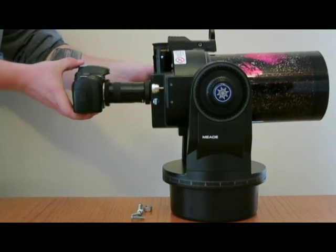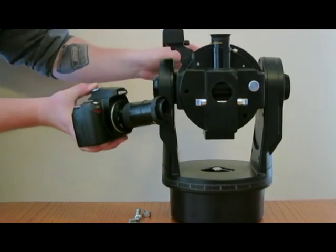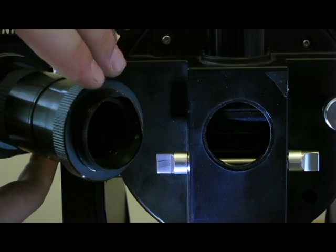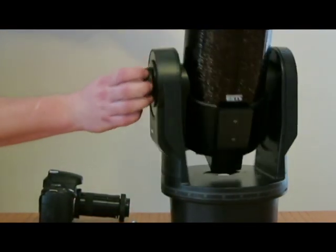Unfortunately, because of the weight of the camera, the ring that the T-Ring was attached to got ripped off — literally ripped off. This actually belonged over here. To fix this, I decided not to use glue because I was afraid it may leak inside the telescope or the camera.